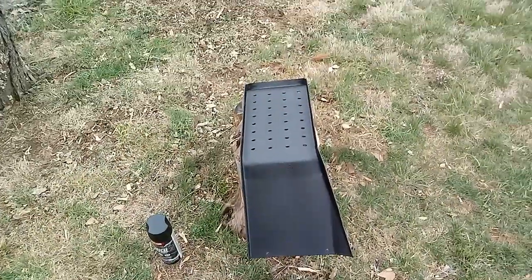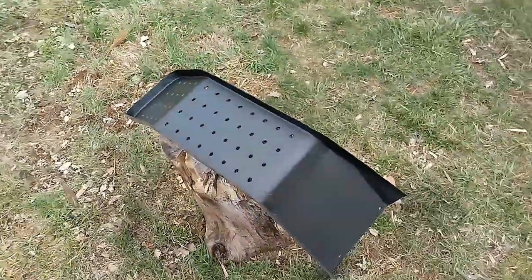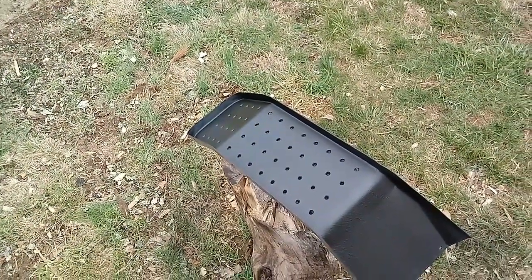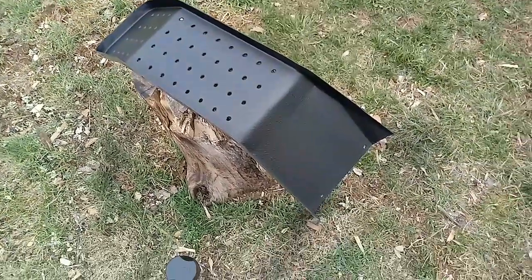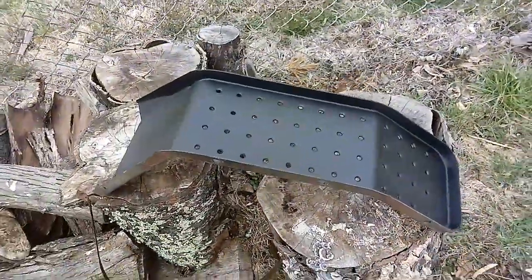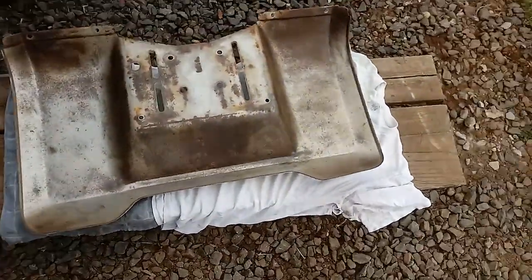I got the underside of the running boards stripped down and undercoated — they turned out really well. They already had undercoating on them and I just scuffed that up, touched up a little bit of rust, and then put this on. There's the other one; I'm gonna put another coat before I'm done. Here's the underside of the fender pan — I got the rust cleaned up.